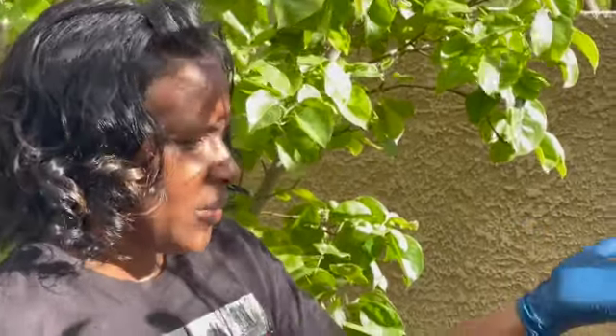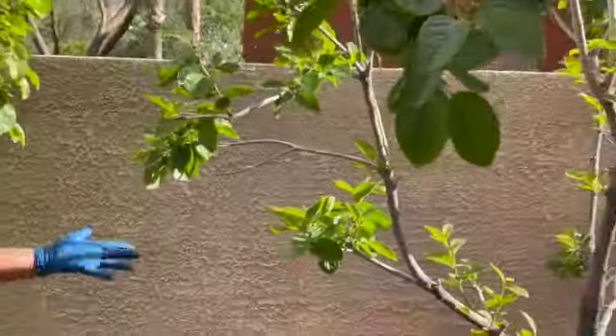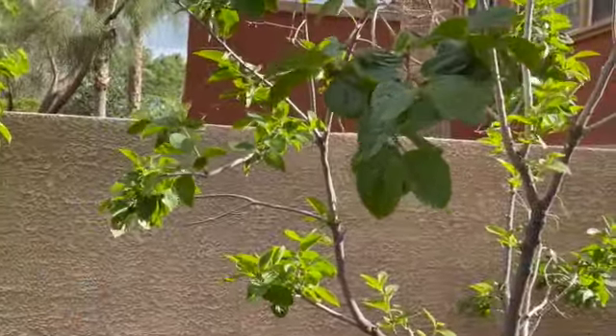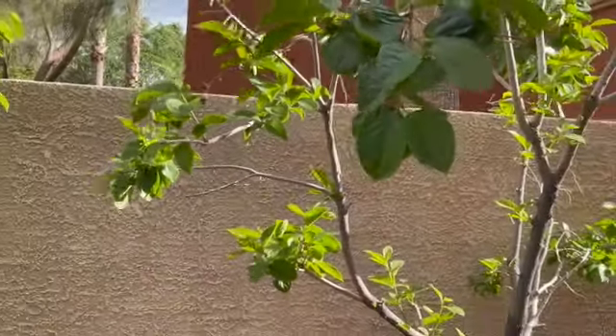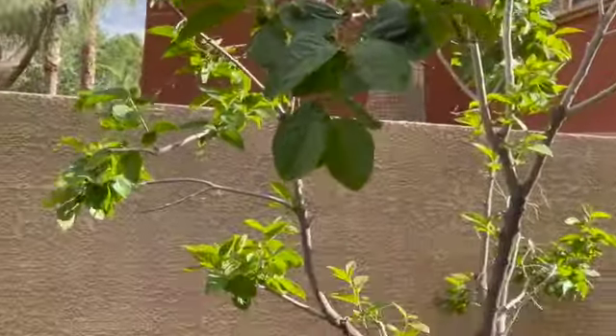This is my Fuyu persimmon tree — it's established. We have a lot of fruit that dropped off of it, but that happened last year too and we still got a good number of persimmons. I'm happy with that. Anyway guys, thanks for your time — if you're still here I appreciate you watching, and have a good one.